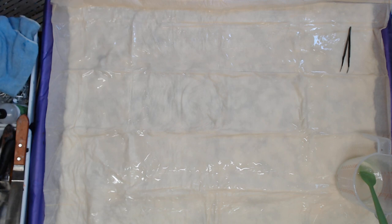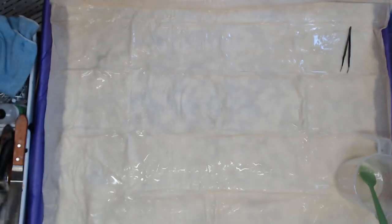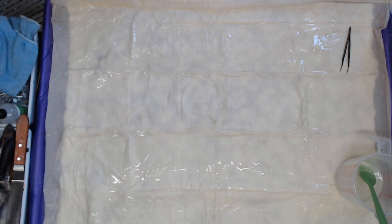On the tiles, you can usually get away with one coat if you've gotten all the silicone off. But sometimes, no matter how many times I clean them, I still have to do a second coat.